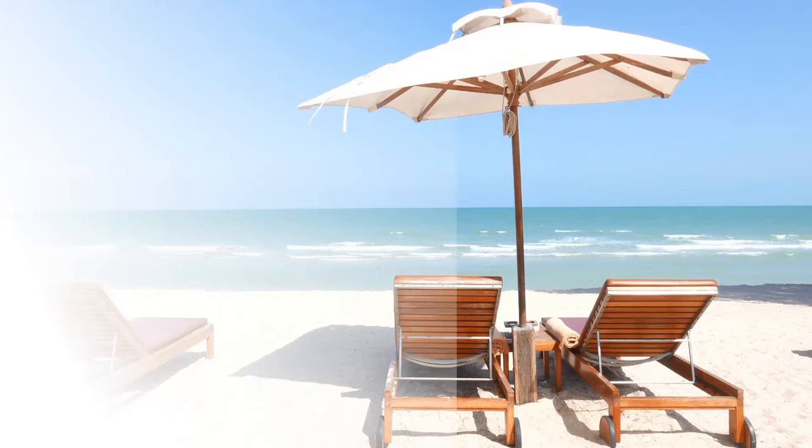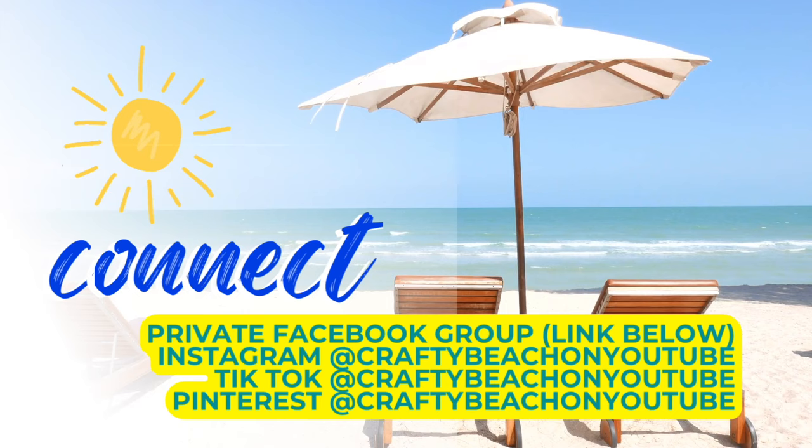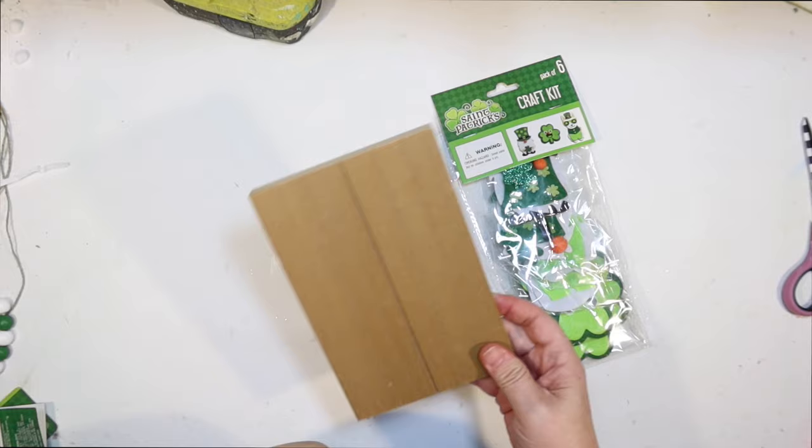Hey guys, we're halfway done with this tier tray video, but I wanted to take a moment to tell you about my private Facebook group — I always have a link below as well as my Facebook page. I post a lot of content there. I'm also on Instagram, TikTok, and Pinterest, and my handle is CraftyBeach on all of them. Now let's get started on the bottom of this tier tray.